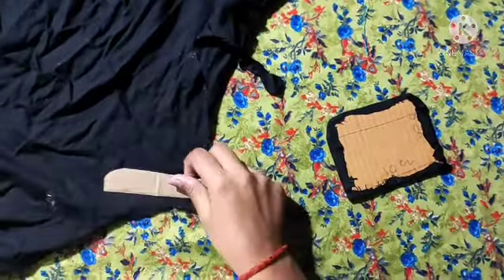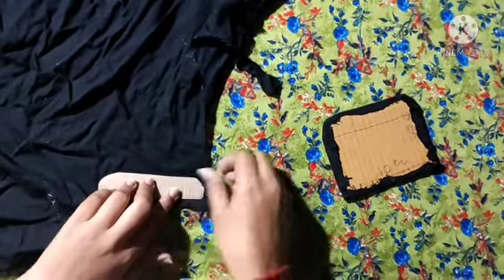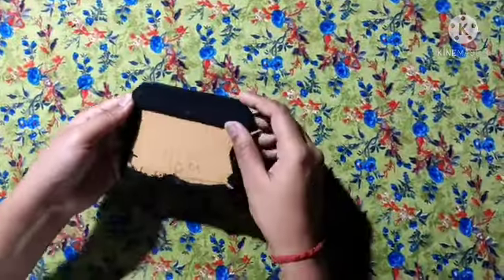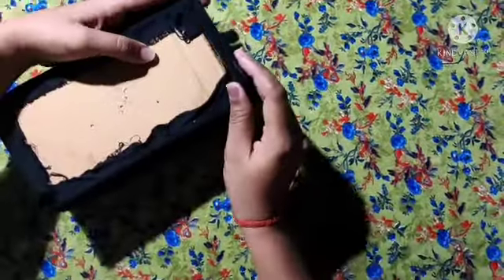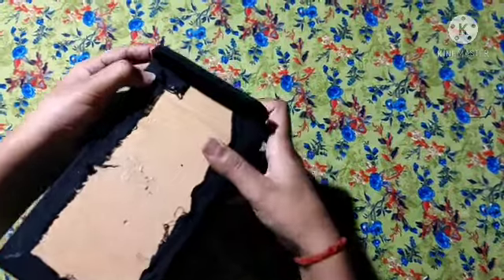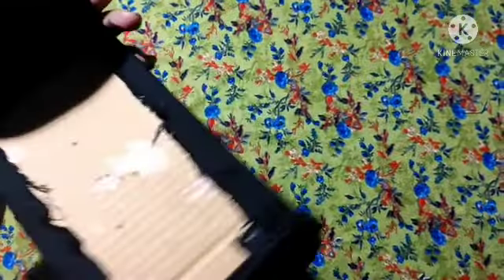I will put a little blue on it and cut it back to the lid. I will put it in a good way. The piece will be placed on the bed. Put it on the bed and we will put it on this bed.